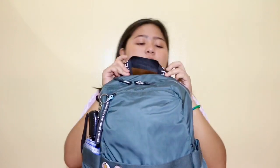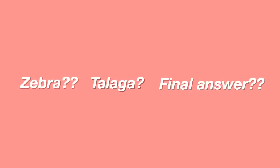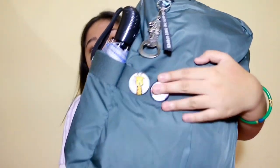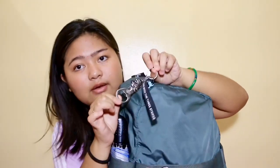It's an Adidas backpack. It has this handle and it says 'three stripes' — the brand with the three stripes. It has one front pocket plus four more pockets. Let me show you first the pins I have in front: I have this zebra pin and this pin that says Japan. I got these two from when I was in Japan for my layover. I also have this keychain of the Merlion in Singapore.